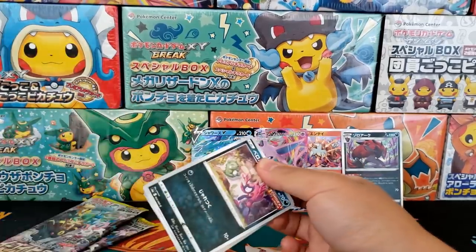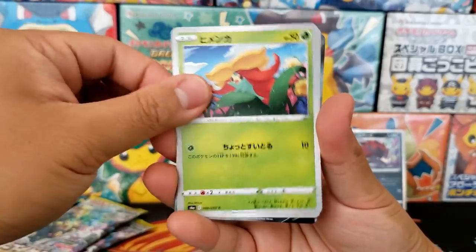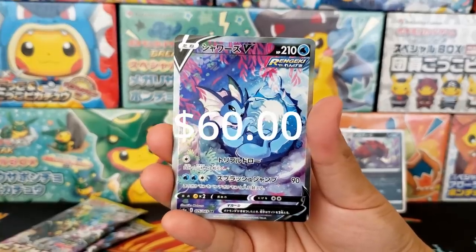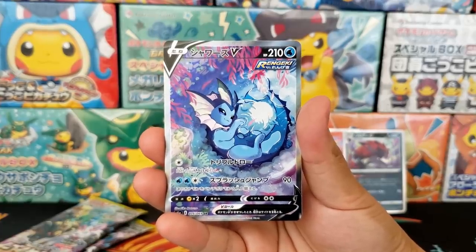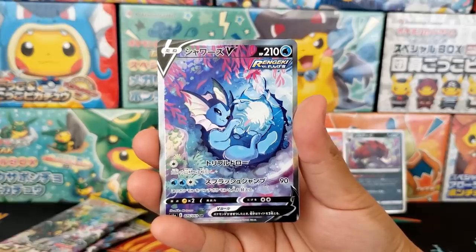Man, with how much hype this set got... would I say it's worth it? Oh my gosh, it IS worth it! There it is! — just kidding. Okay, we got very, incredibly lucky with that box. Wow, fantastic! The Vaporeon V Alternative Art! I did say I thought this one was the most gorgeous one.